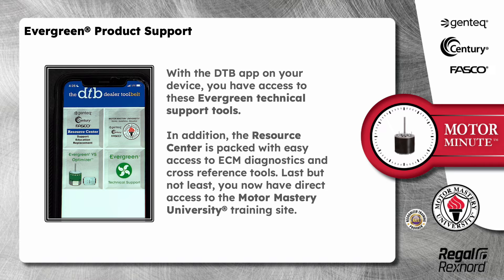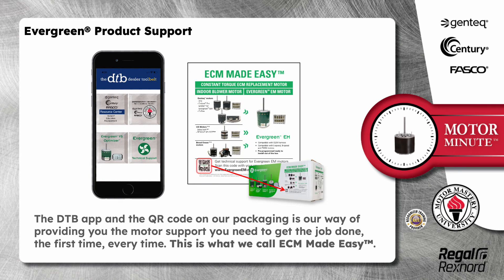Last but not least, you now have direct access to the Motor Mastery University training site. The DTB app and the QR code on our packaging is our way of providing you the motor support you need to get the job done, the first time, every time. This is what we call ECM Made Easy.